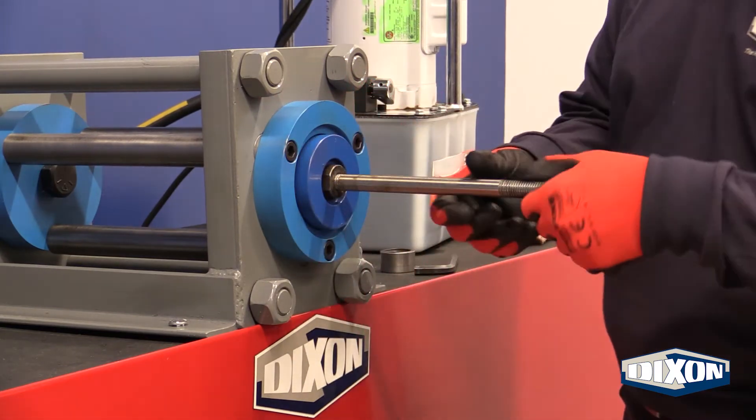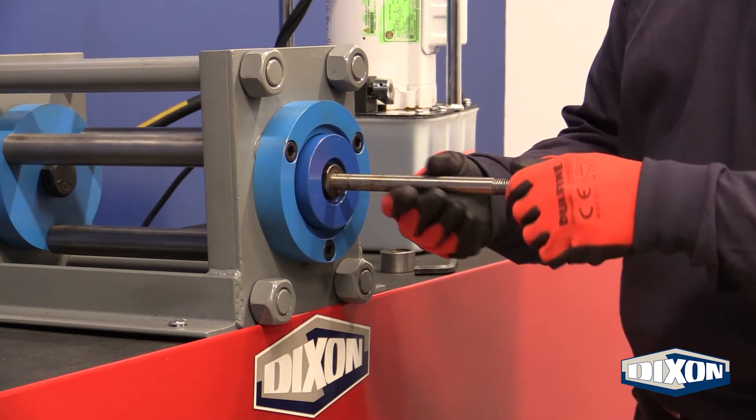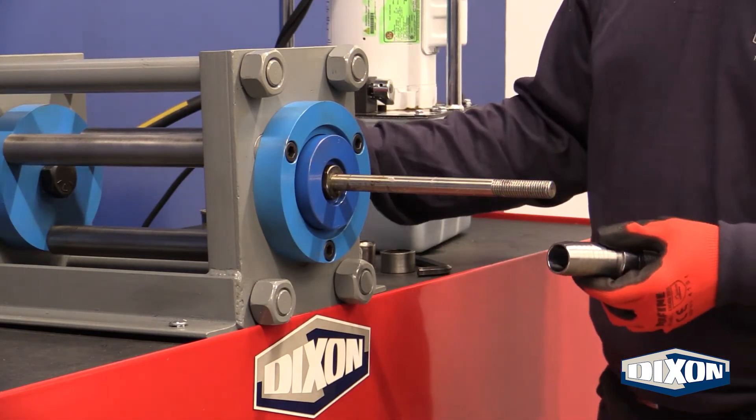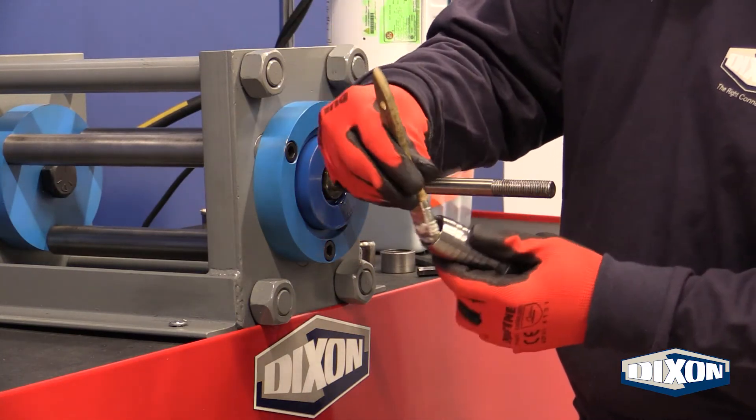Due to limited space in the RAM, make sure all threads are tightened as far as possible, while still allowing play for adjustments later on. Lubrication will need to be applied to both the inside of the shank and outside of the plug.